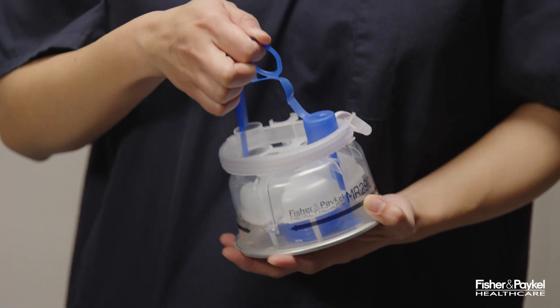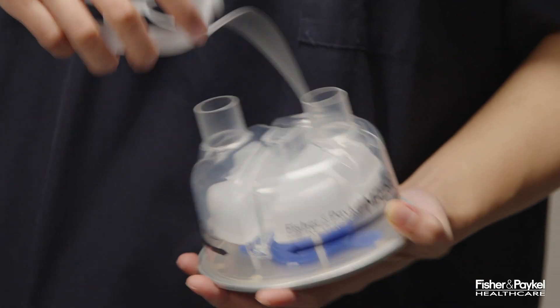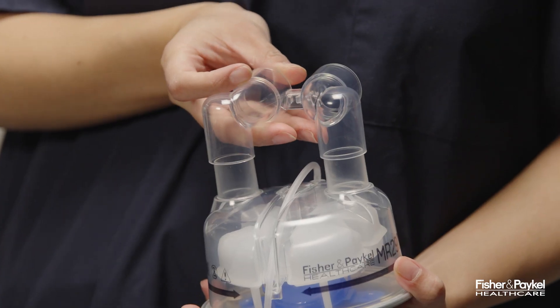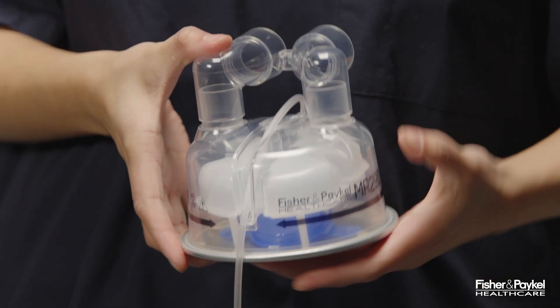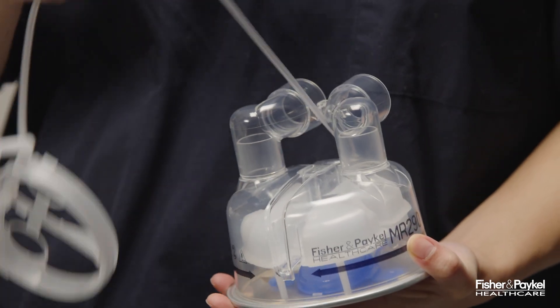Remove the blue port caps from the MR290 autofill water chamber and the bracket holding the water supply tube. Fit the adapter over the two vertical ports on the chamber and push on fully. Clip the water supply tube into position.